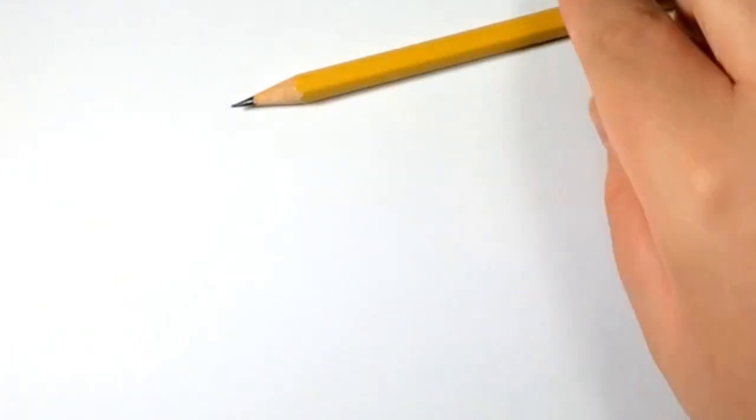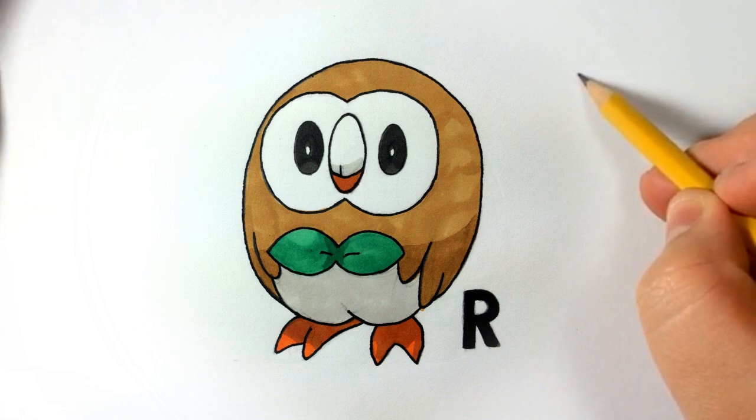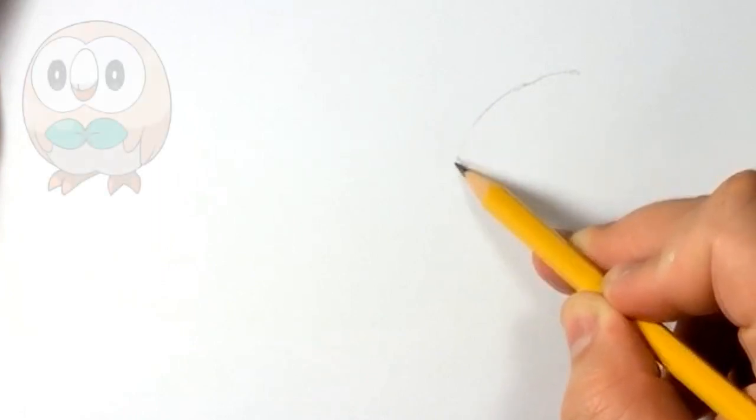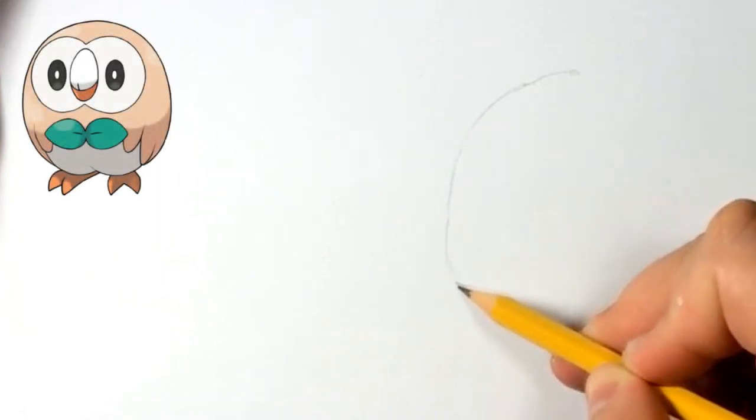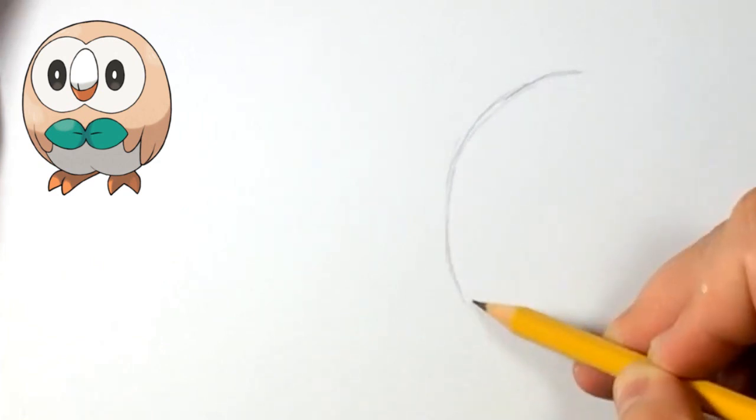Hello everyone, it's Team Rocket Draws here with another Pokemon drawing tutorial. For this video, we're going to be drawing Rowlet. As you guys can see on screen, this is how he ends up looking. So if you guys want to learn how to draw him, let's get started. I'm also going to put up a reference right now on screen, that way it's easier for you guys to draw and you can get all your details.